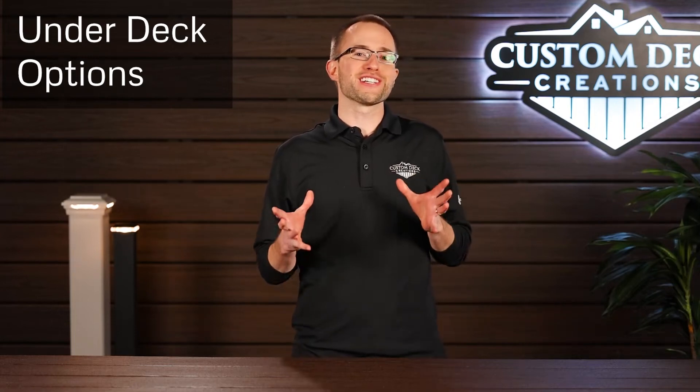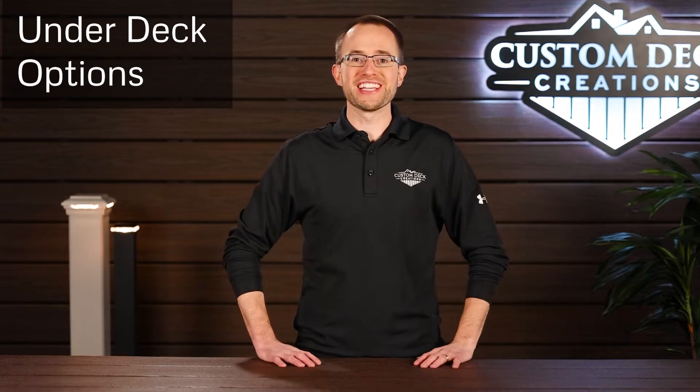How do you finish off the underside of a deck? We're going to be talking about all the different options in this video.